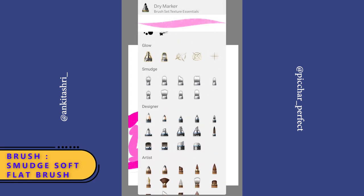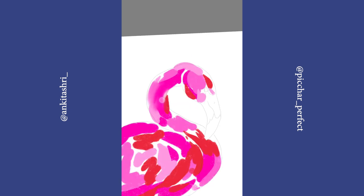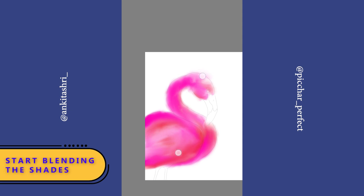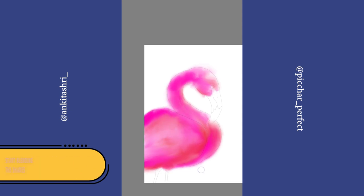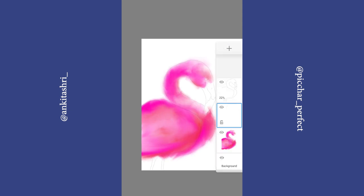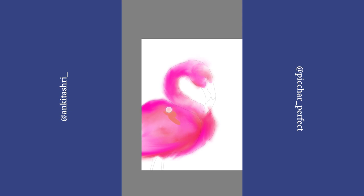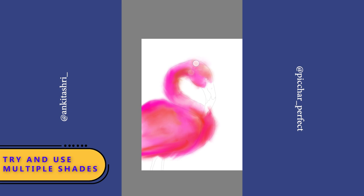Now I'm selecting Smudge Soft Flat Brush. Let's start blending the colors. Try and use multiple shades of each color.